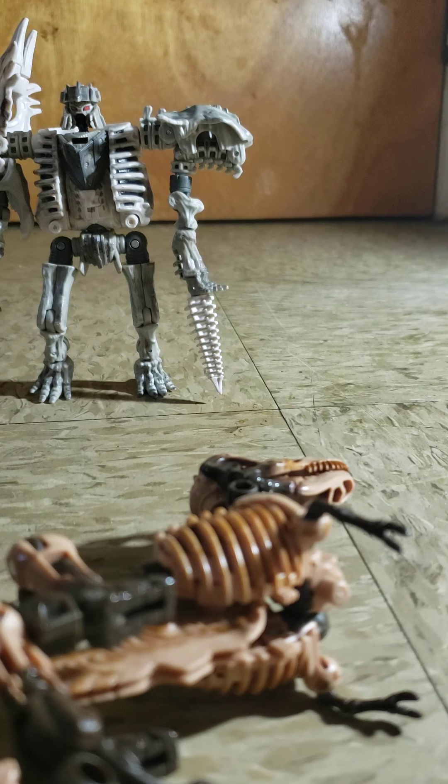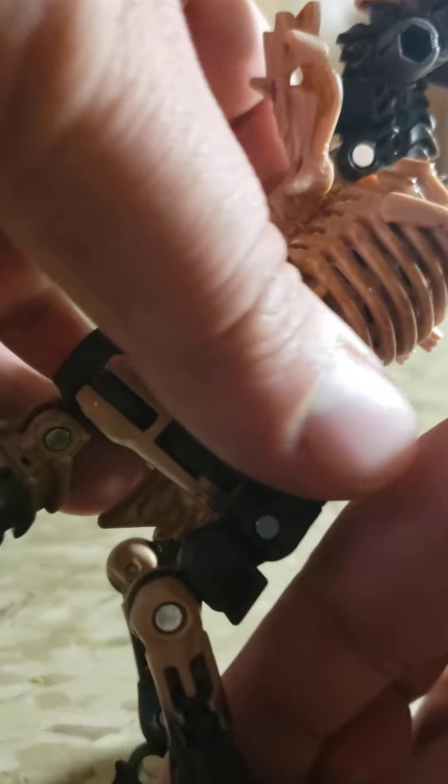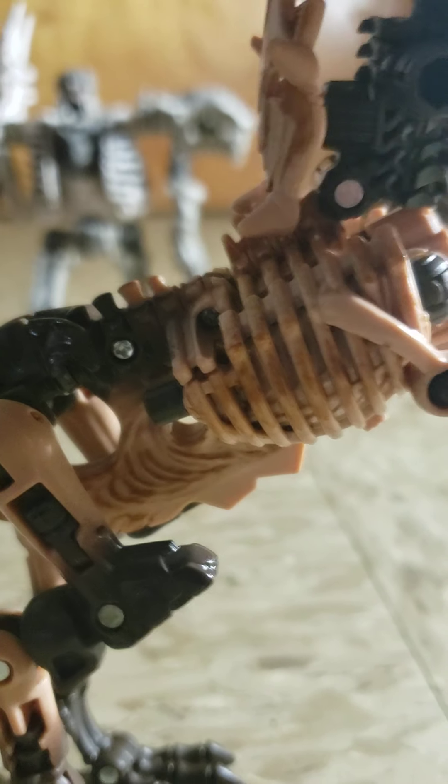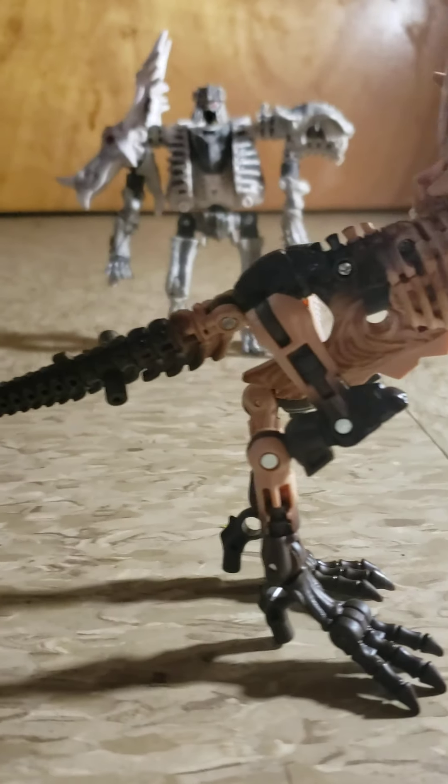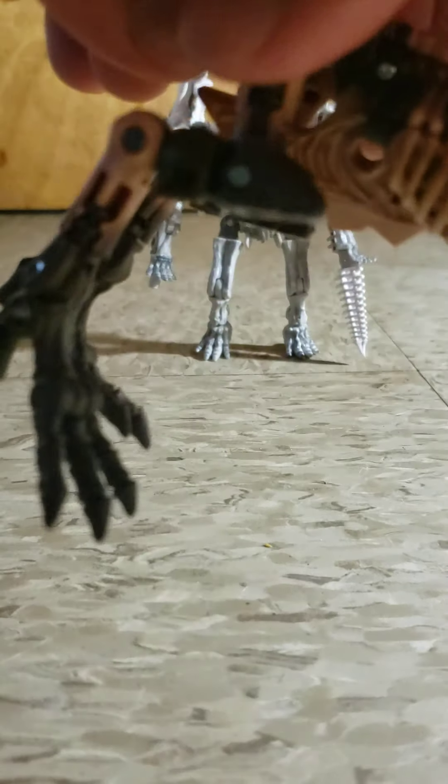That's how the T-rex walks — like that. Do the same thing on the other one over here. There you go. Make sure you put it like this, do the same thing as the other one. There you go, much better. I like to put this in the front. Now put this here, then put the peg right here, then put the tail right here, and fix the tail. There you go.